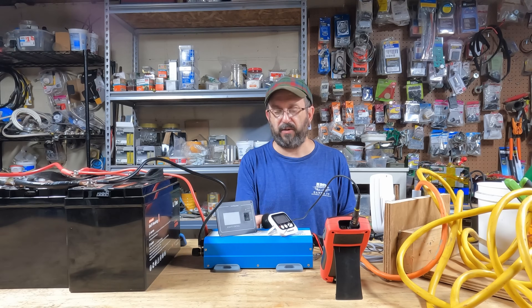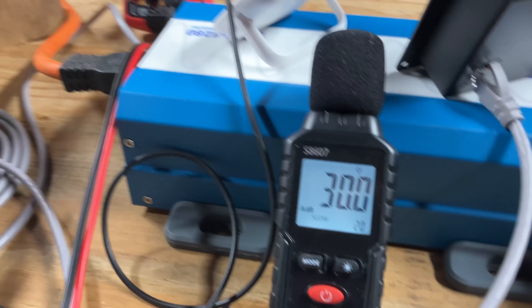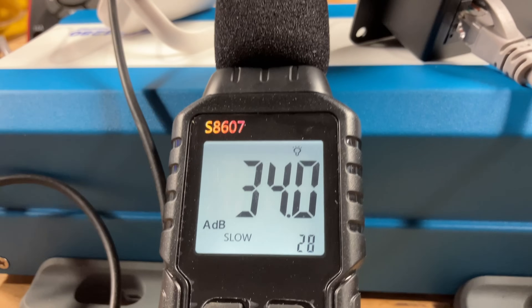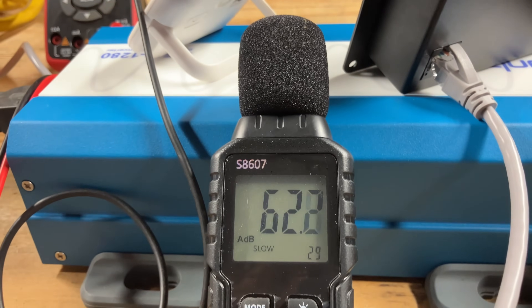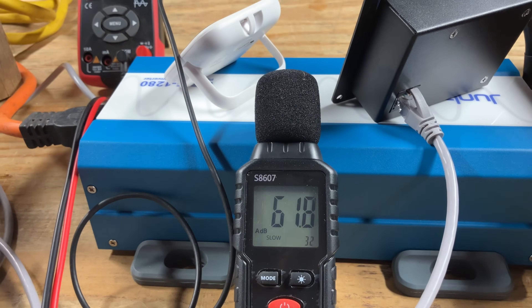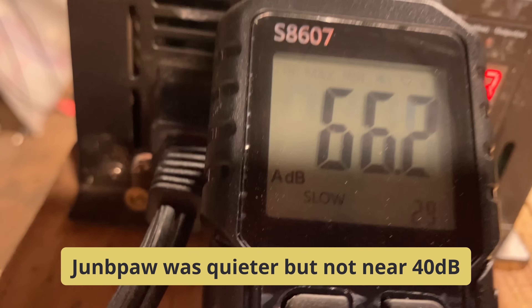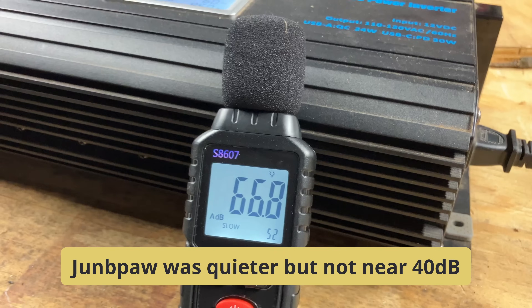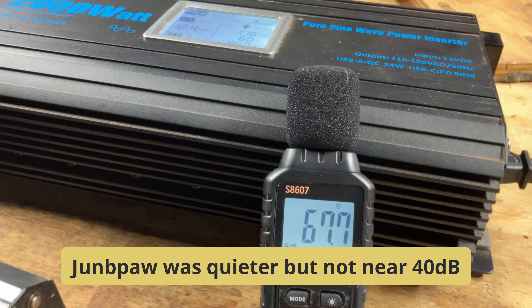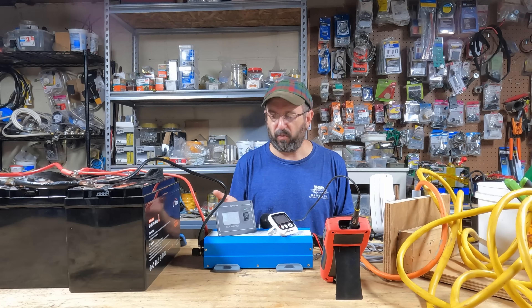Next I want to test the sound. I have my meter here — it's at 30 decibels right now. I'm going to apply a small load. As you can see, it's a little over 60 decibels. So the sound levels are pretty typical. I also tested a 12-volt 1200-watt and a 12-volt 2000-watt, and the sound levels were just about the same. So their claim of it being extra quiet — I'm not able to duplicate that.